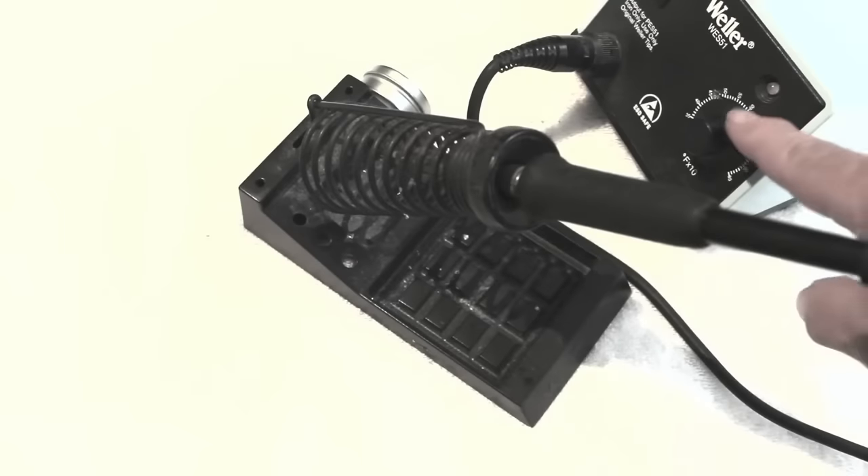Changing your pickups is surprisingly easy, and once you get the hang of it, it doesn't take much longer than changing your strings. There's no absolute best method, but here I'll show you one technique that's especially fast and easy.